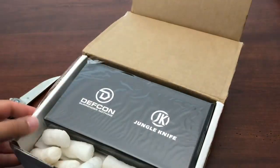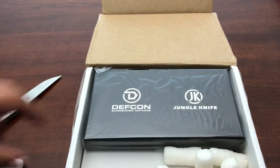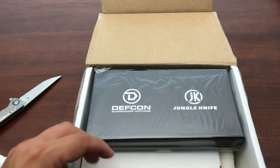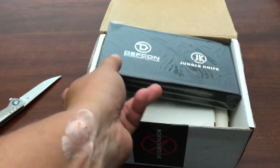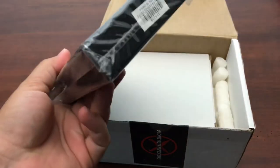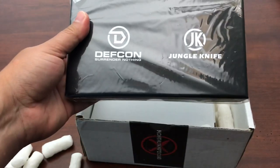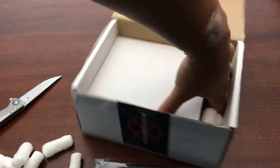There we go. Alright. It looks like we got a couple boxes in there. And normally the card's right up on top, but not today. So got something. It says DEF CON, Surrender Nothing, Jungle Knife. No other markings on that. Made in China. I don't know what that is. I've not had a brand like that before. Let's see what we got. We've got another box in here.